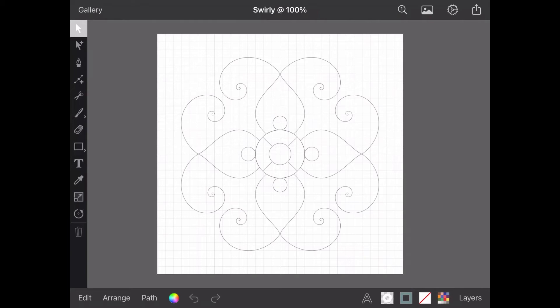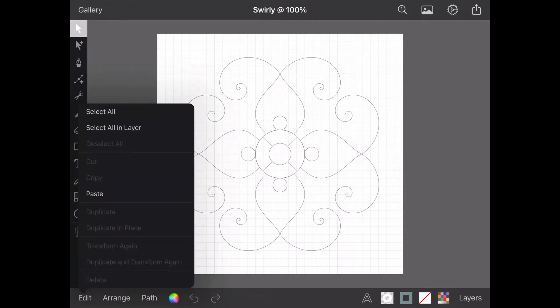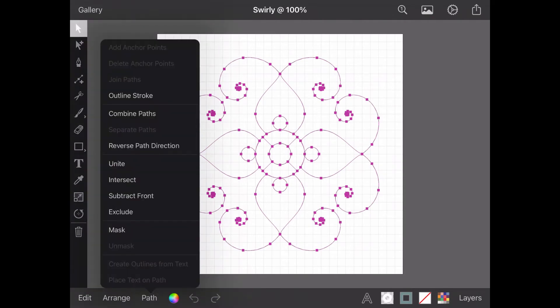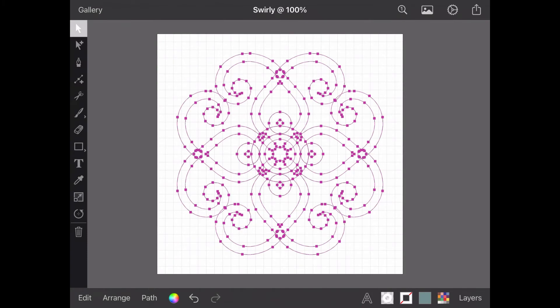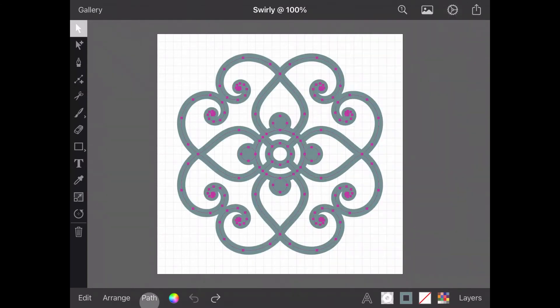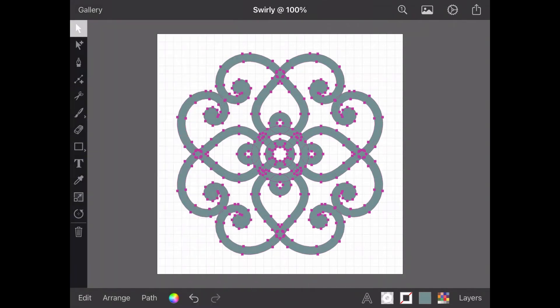Staying in Outline Mode, I'm going to select my design using Select All from the Edit menu. With all my paths selected, I can open the Path menu and use Outline Stroke. You will see all my paths jump from being single line open paths to double line closed paths. This is because all my paths have now moved to the outside edge of the stroke applied to each of them. If I undo that and pop out of Outline Mode for a moment, then redo Outline Stroke, you can see the paths jump to the edge of my stroke colour and my stroke colour has now become a fill colour. Pretty cool, eh?